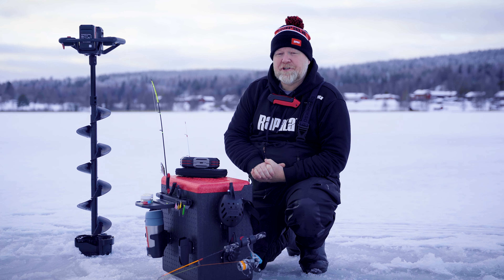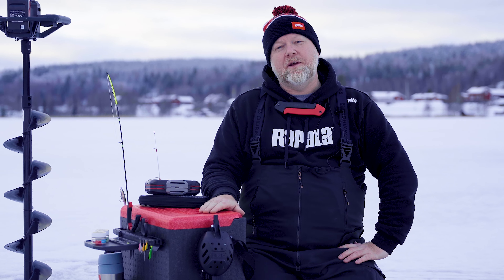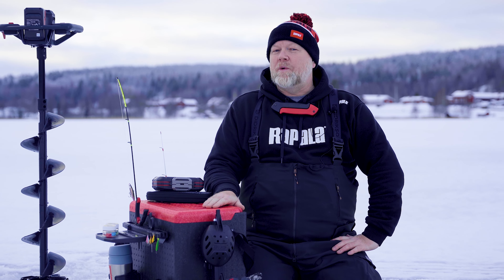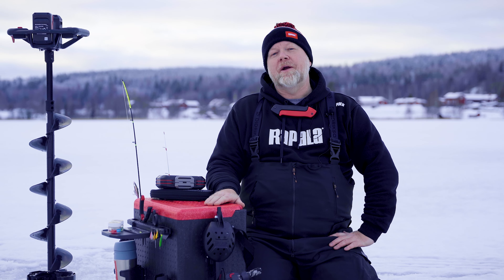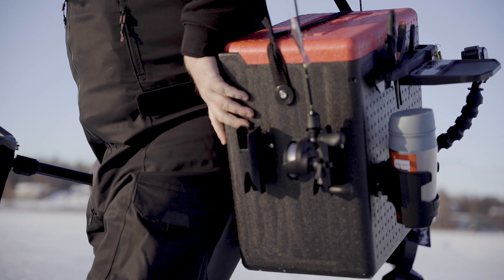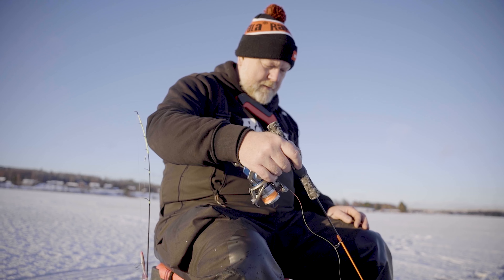And when you find them, you want to be as efficient as possible. And with that in mind, Rapala has designed the brand new Smart Hub system — a series of smart accessories which will not only make your ice fishing more fun, but also more efficient and more mobile. So let me give you a short introduction to the accessories that are available at the moment.